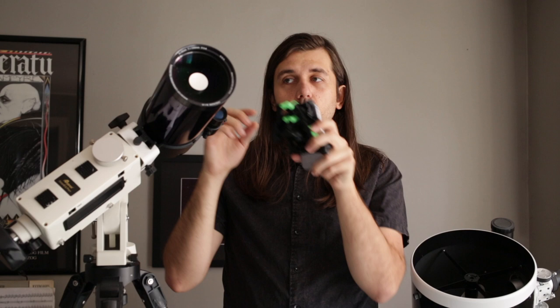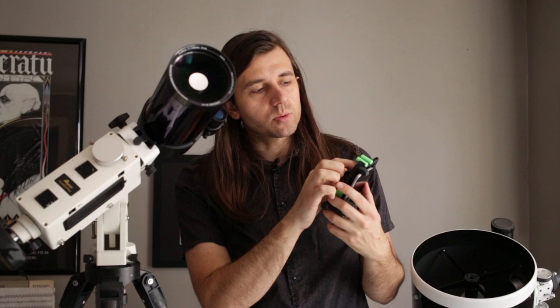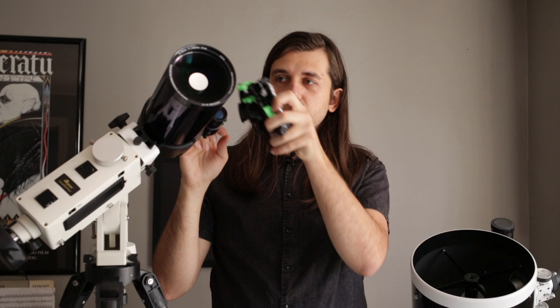Once you've done that, don't worry about getting it perfectly centered right now, because once you put it on the telescope and are focusing on the moon, you can really work on getting it in the right position with this knob. Sometimes the correct position isn't with the lens completely centered — it just depends on how it sits on the eyepiece.